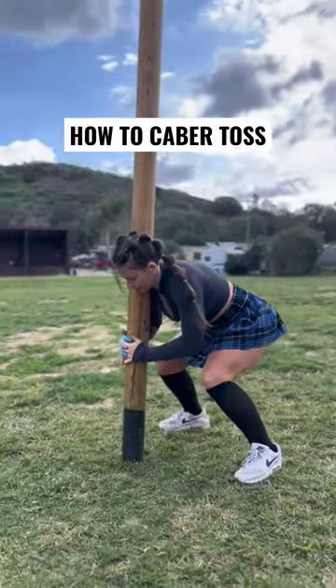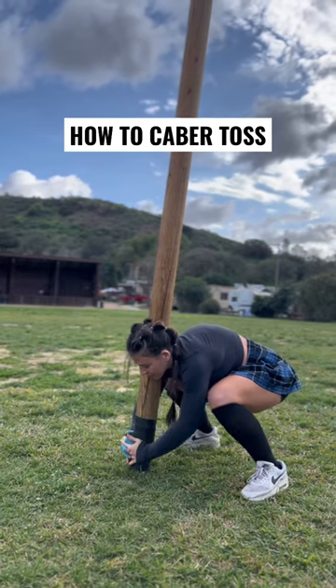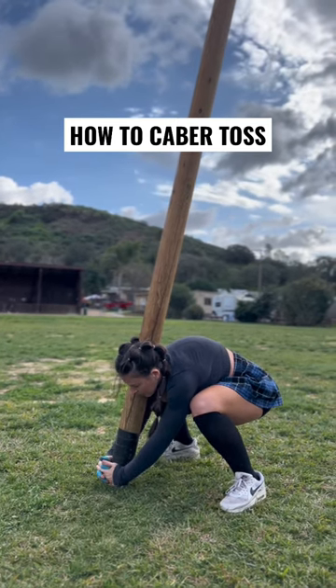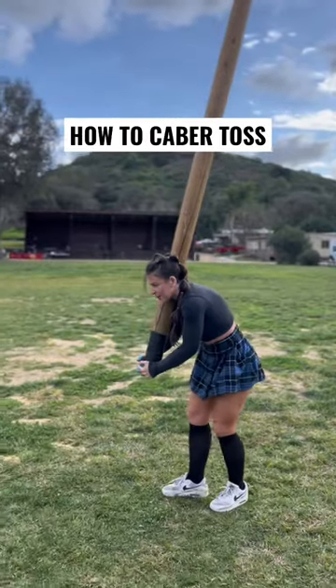How to caber toss. First, I start by making a nice sturdy triangle with my feet and the bottom of the caber. I work my hands down nice and slow, keeping the caber between my neck and shoulder. I get my pinkies underneath the caber just slightly, and then I pop the caber up, getting my hands underneath as quickly as possible.